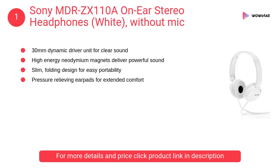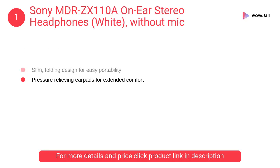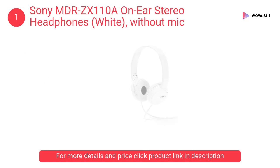At number one: Sony MDR-ZX110A on-ear stereo headphones in white, without mic. The high-energy neodymium magnets deliver powerful sound. It has a slim folding design for easy portability and pressure-relieving ear pads for extended comfort.